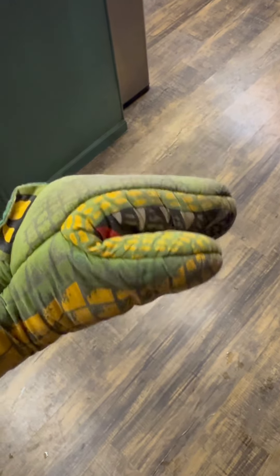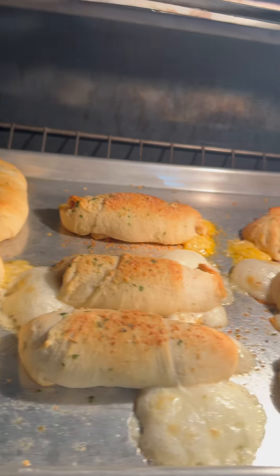Get your oven to 375 and we're gonna go about 10 to 12 minutes. I'm still a Veron person — I don't know about that other sausage, man. We gotta go Veron. But alright, let's try it out.